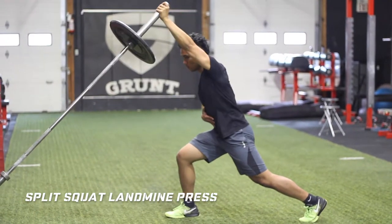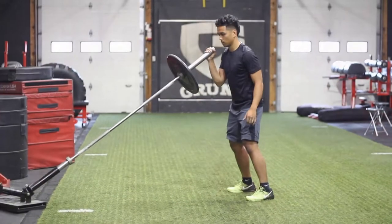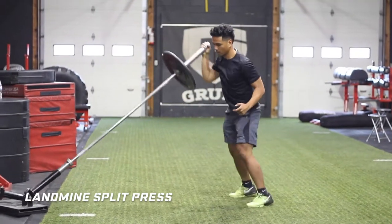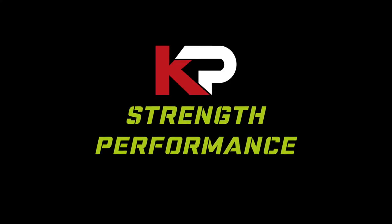Some points to remember: keep the anterior core engaged for proper pelvic position. Make sure when you're pressing straight up that you reach a little bit to let the scapula travel around the ribcage. And also when you go down, elbows shouldn't pass the midline of the body. Hope you liked the video and please tag someone that can benefit from this movement.